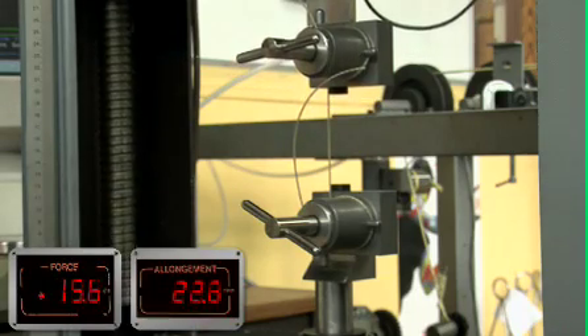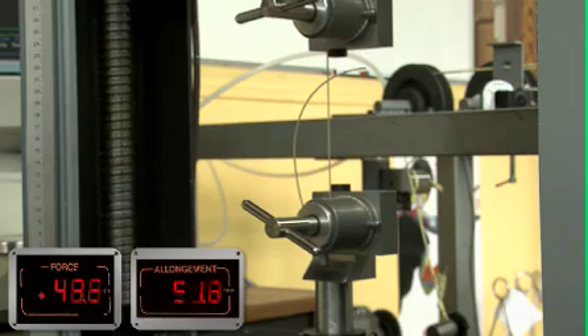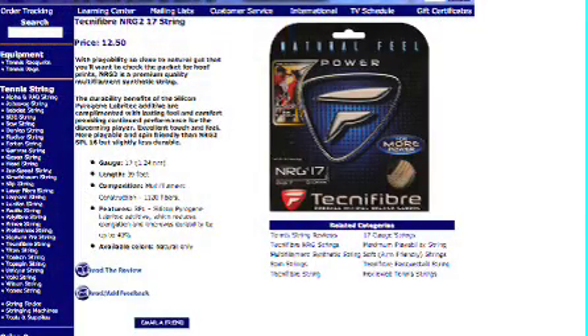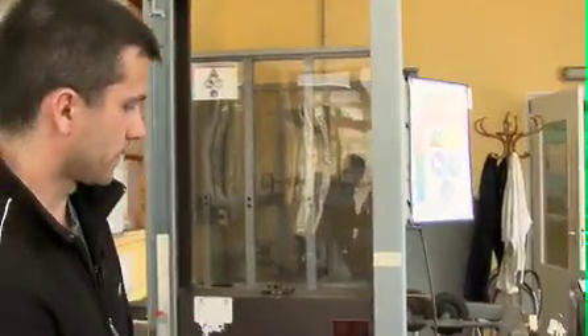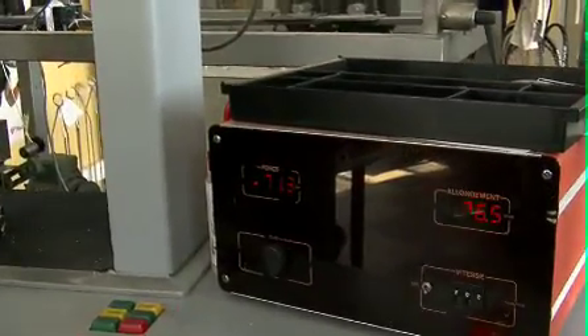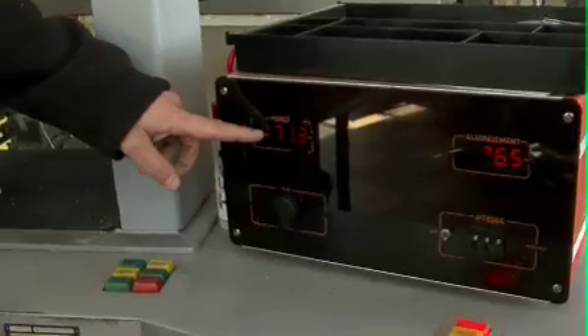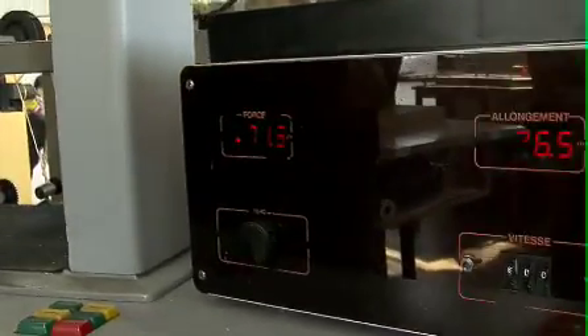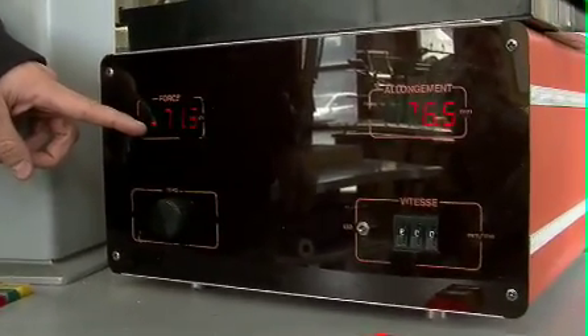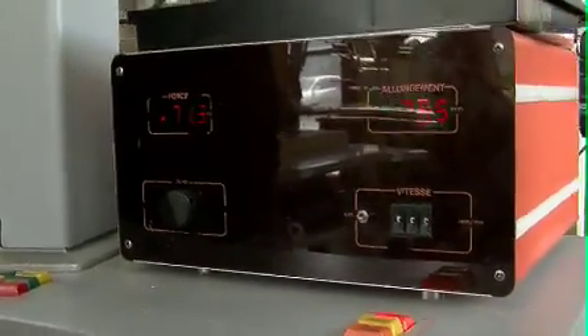We just had a set of NRG squared 17 gauge on the machine and stretched it until it broke. This test shows us if the quality of the string is okay or not — we measure the force needed to break the string. If the value is under 70 for this string, we have a problem with our machine. If the value is above 70, everything is okay.